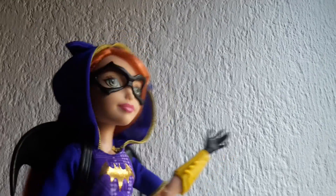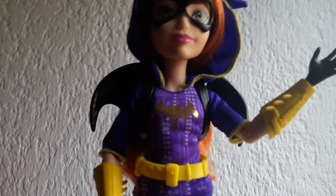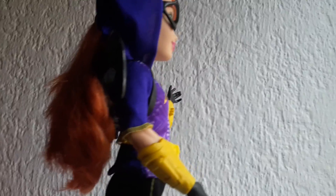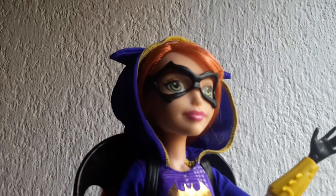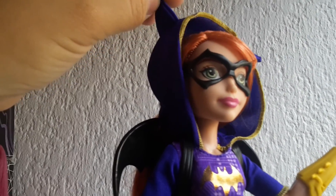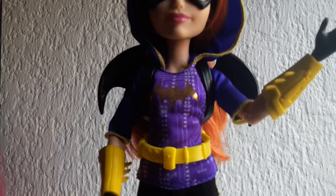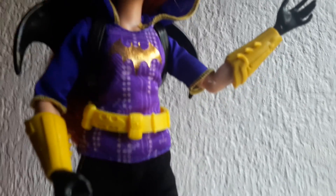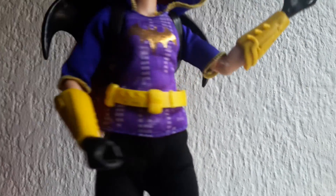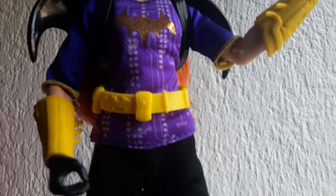Her hair is really long. She has this purple top with darker purple, almost blue sleeves, as well as a hoodie which has the bat ears. On the back it has a hole for the hair to go through, and on the front it has the bat logo from Batman in gold, with circuits and technological details in the background.